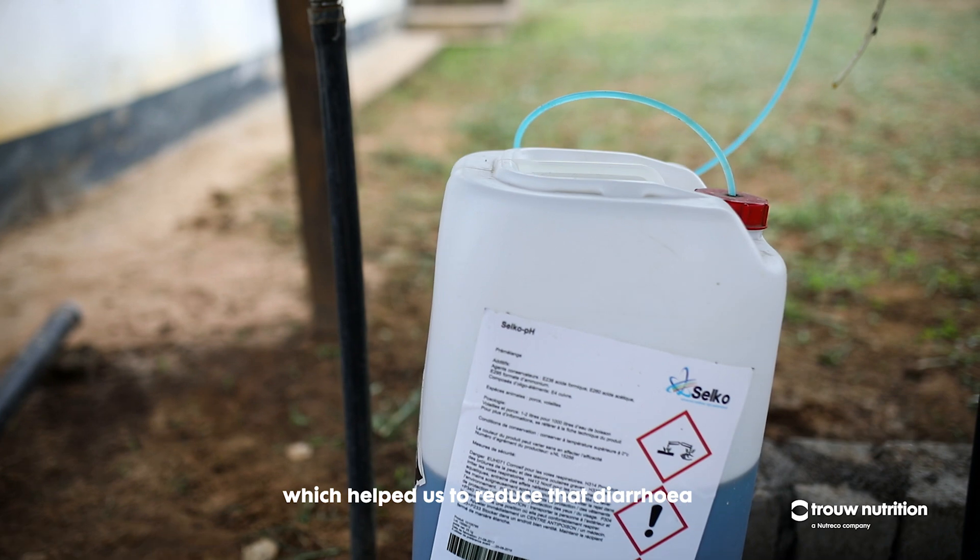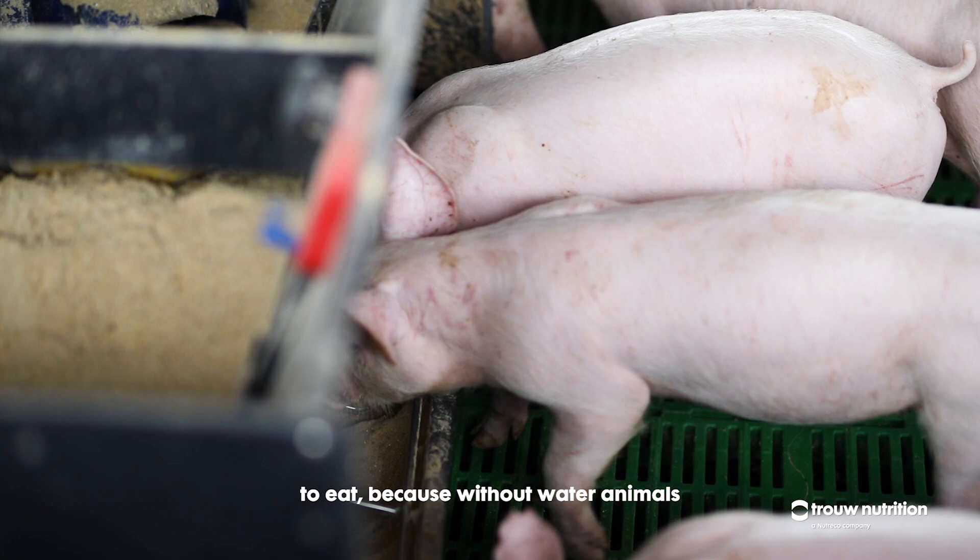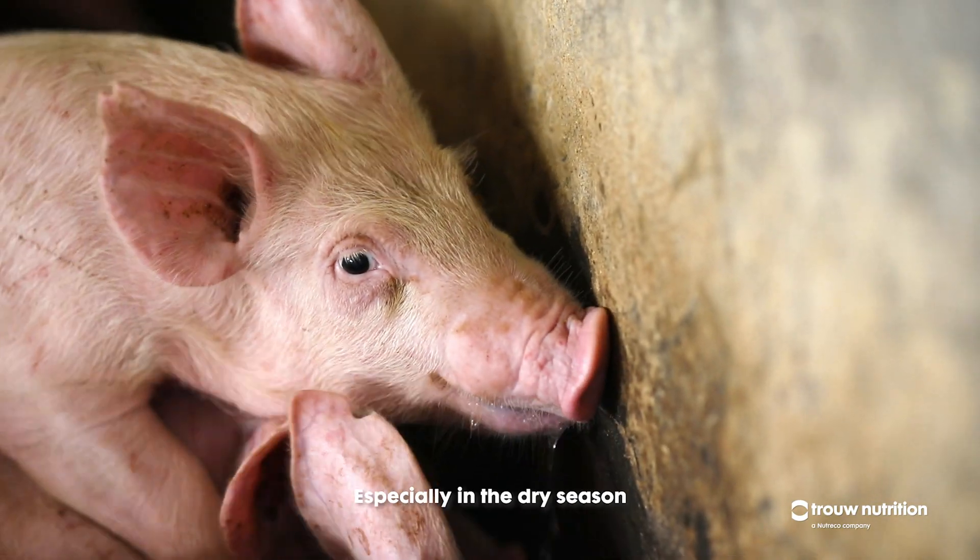We have to neutralize our water and reduce the pH level, which helps us to reduce diarrhoea. It also helps the animals to eat, because without water the animals will not be able to eat, especially in the dry season.